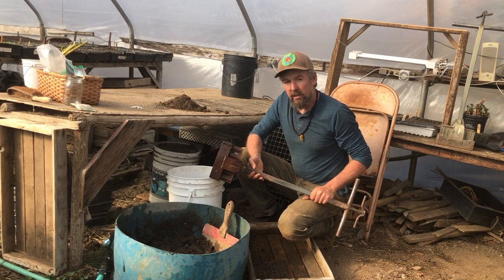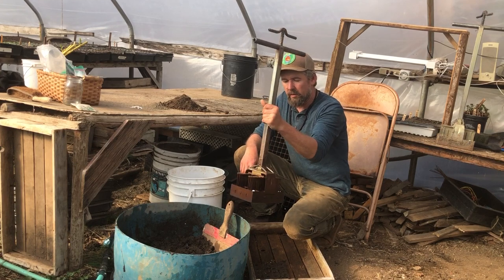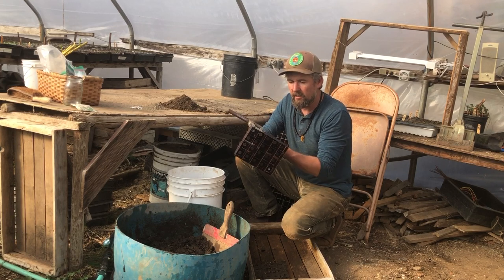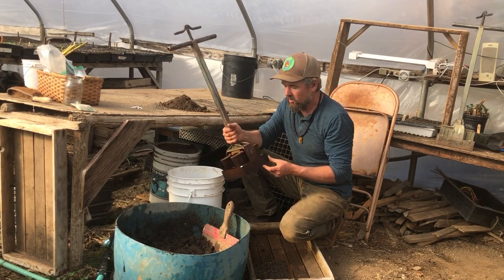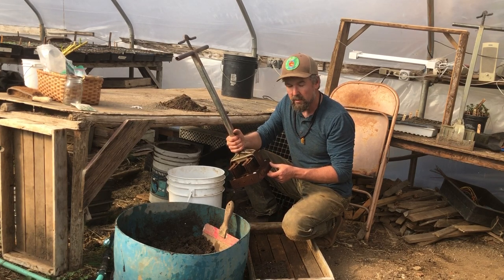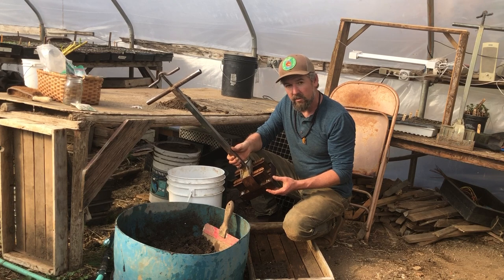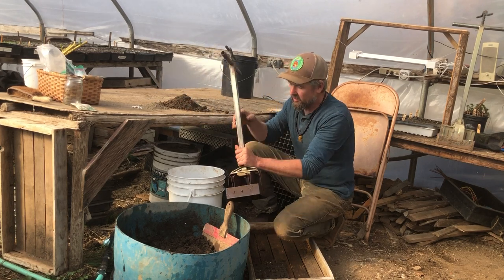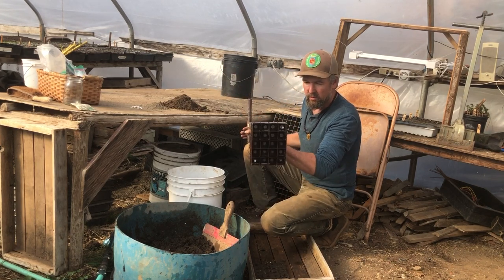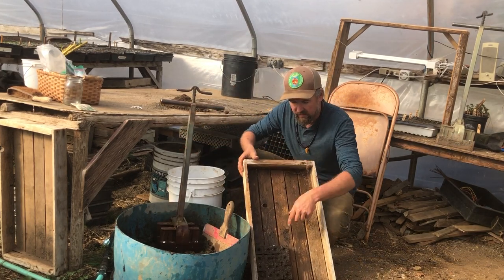This device here is called a soil blocker. This particular one makes 21 and a quarter inch blocks with a small indentation in it. I've had this tool for about 20 years and it's required really minimal maintenance. You can get them online — it's called the soil blocker. It's a simple apparatus with a handle, a spring, and when you press it down it pushes blocks of soil out. You can see I already have some here.